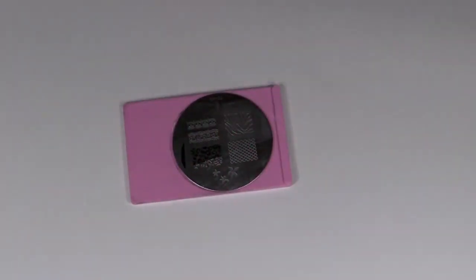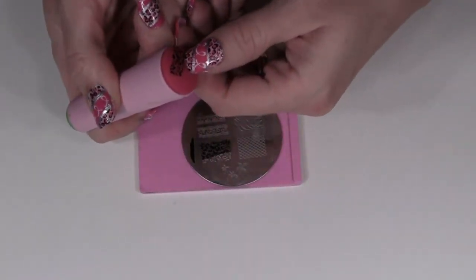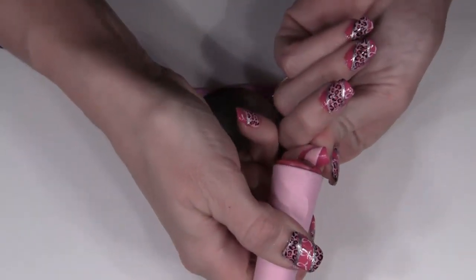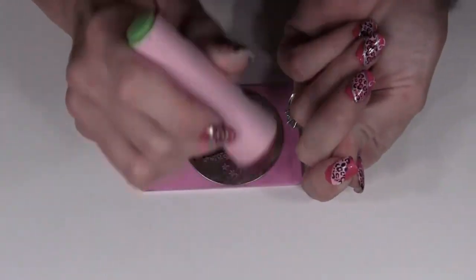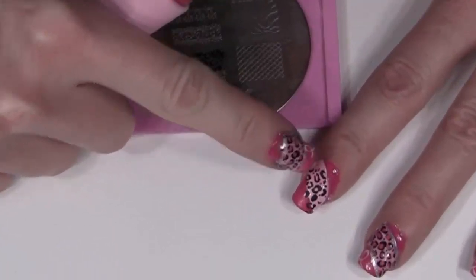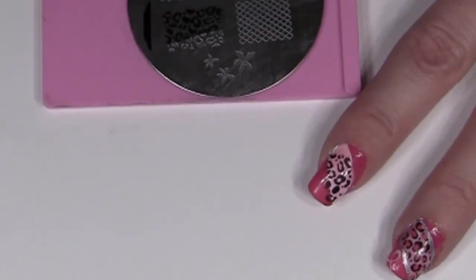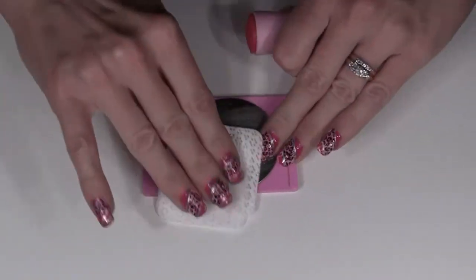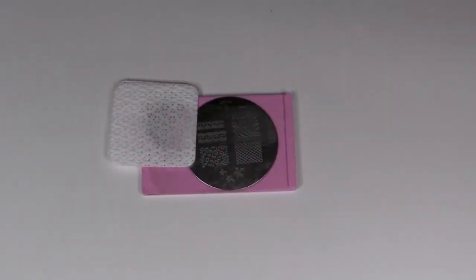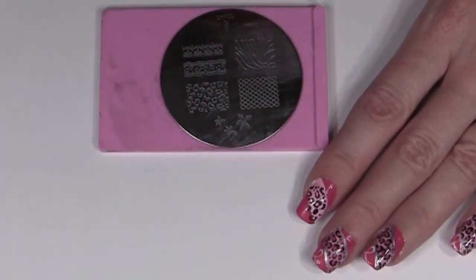I'm going to scrape that across and wipe on a paper towel to keep the mess down. Then I'll roll and try to keep it in a straight line, line it up on my nail, and go right across. Now if you notice, I didn't quite get into the corner here and I did get a little bit on that bright pink part, but we can fix that — I'll show you how. Clean as you go with acetone polish remover to address getting into the corner where you missed.